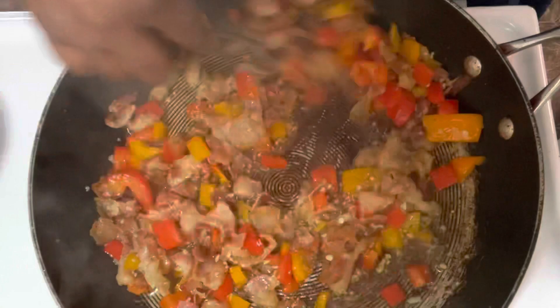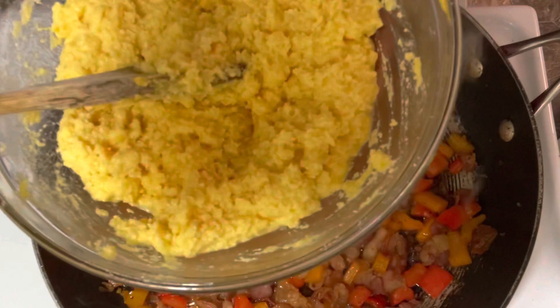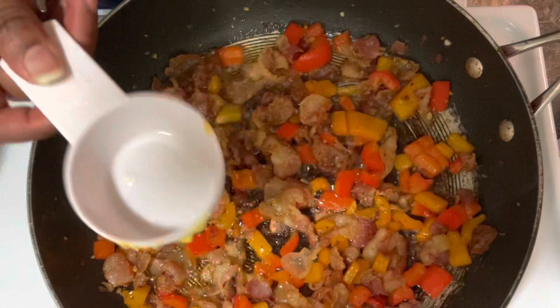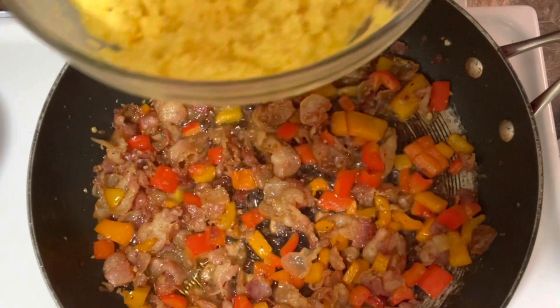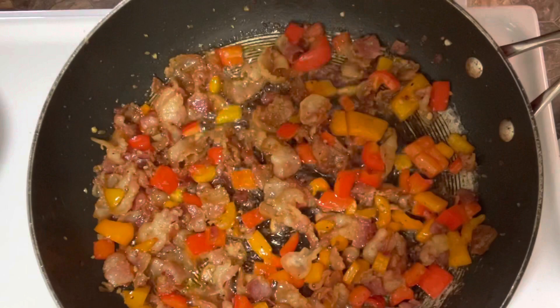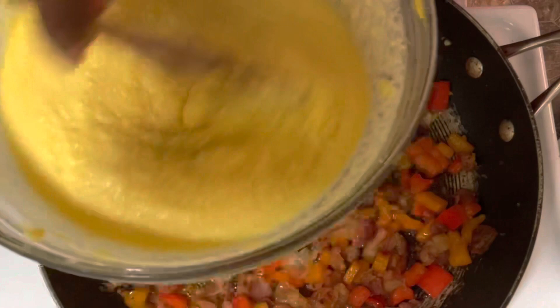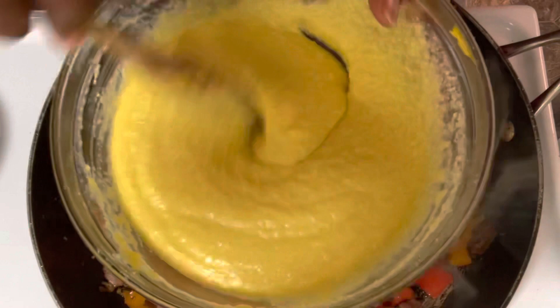Now I want to show y'all this. To temper those eggs so you won't get scrambled eggs in your carbonara, take a utensil and scoop out some of your pasta water and start mixing it into the egg and parmesan mixture. See how creamy it got with just that pasta water? Keep mixing — this is your sauce, and it's going onto your pasta.